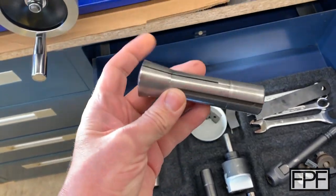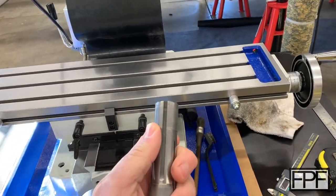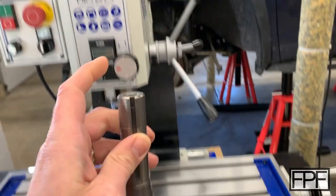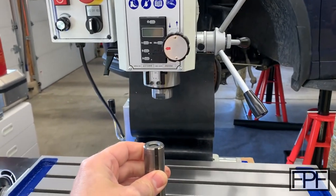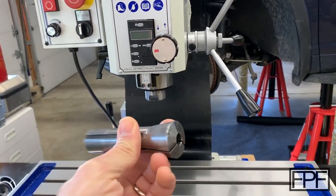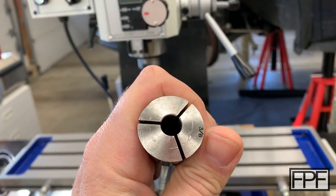These collets have a taper on this end and they go up into the spindle. They're aligned with this keyway here and threaded on this end. There is a bar that goes all the way down through the spindle that you put a wrench on at the top, and it basically pulls that up into the spindle and makes it nice and tight. It also tightens in — you can see how these are split — on whatever you put in that collet.